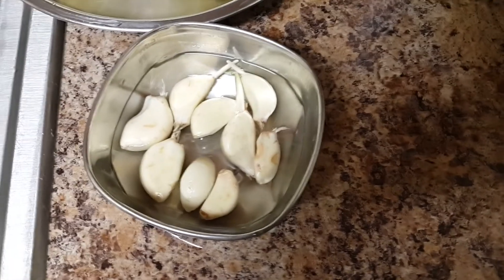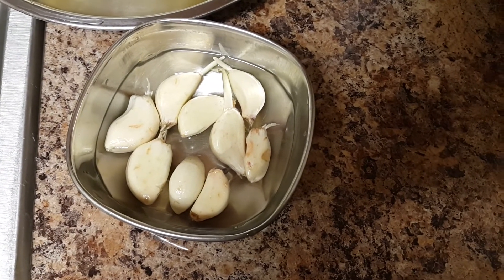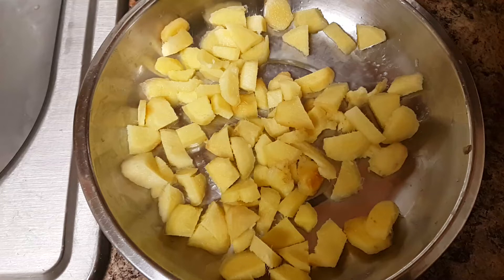So here we go. We'll be cutting the edges like this — this is how we cut the edge. Then we'll peel off the skin from the garlic. Just check out how small slices are made from that big ginger, and I'll be doing the same to the garlic — making small pieces.